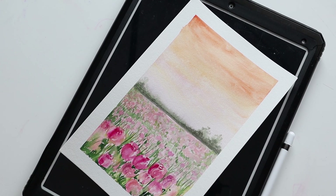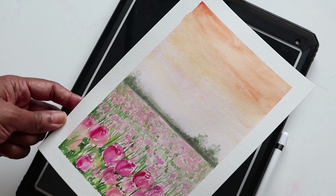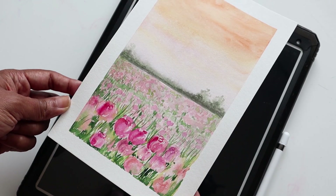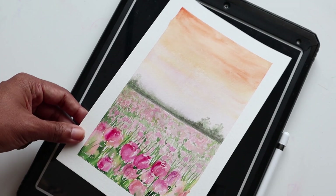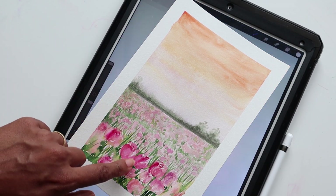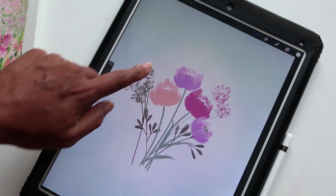Hi guys, it's Claire and welcome to another Procreate video. If you are new to my channel, I do watercolor videos and Procreate videos on a weekly basis. Procreate is just for doodling fun, and this week I did a watercolor painting tutorial of a field of tulips in a very loose style. Today's Procreate video is going to be on loose tulips, and we are going to learn how to use some of Procreate's wonderful brushes to create tulips that look like this.